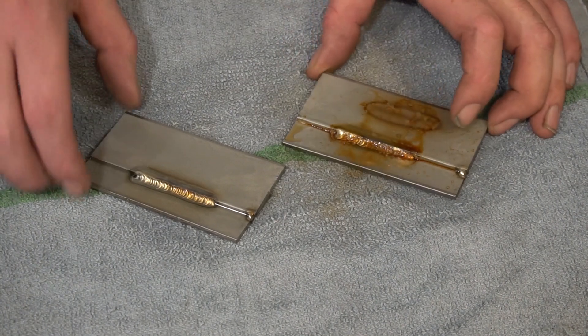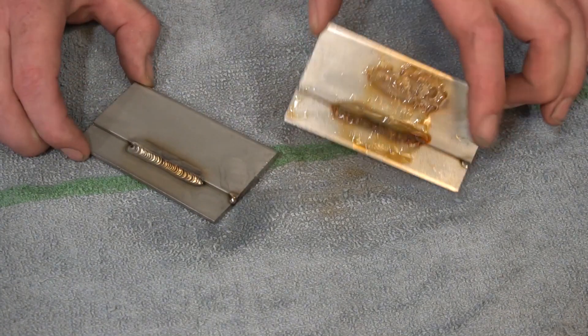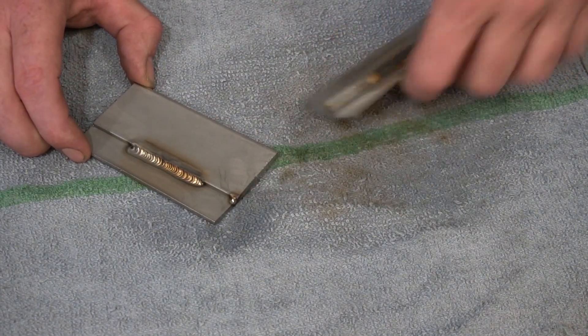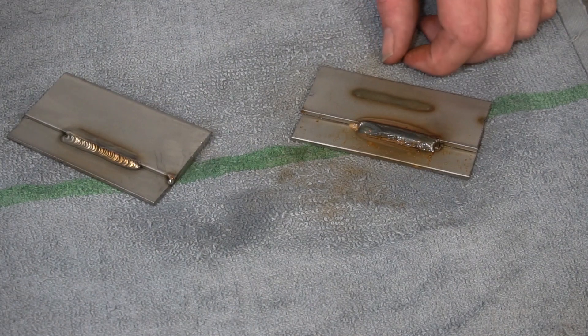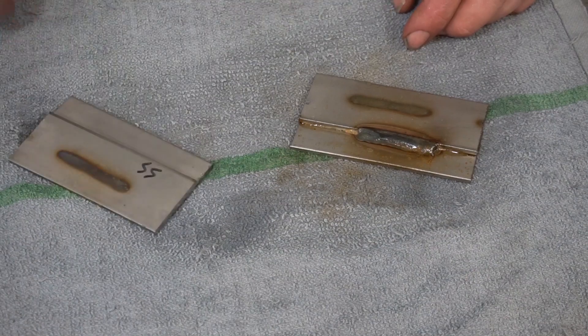Let's actually drain this off. You can see that both coupons were covered in the same solution, but only one of them is subject to rusting — because regular mild steel, carbon steel, just plain old steel, well, it rusts. Stainless steel does not. That's the beauty of it.